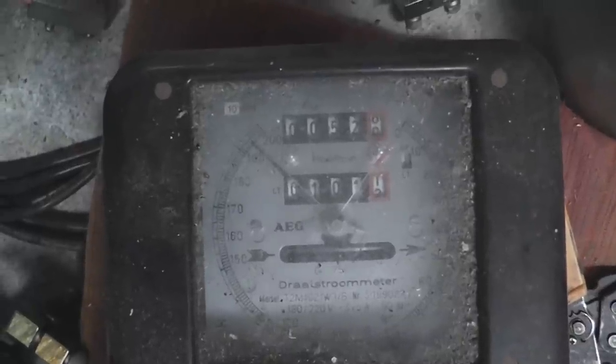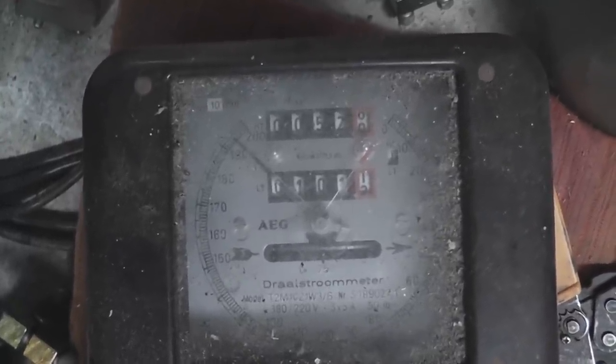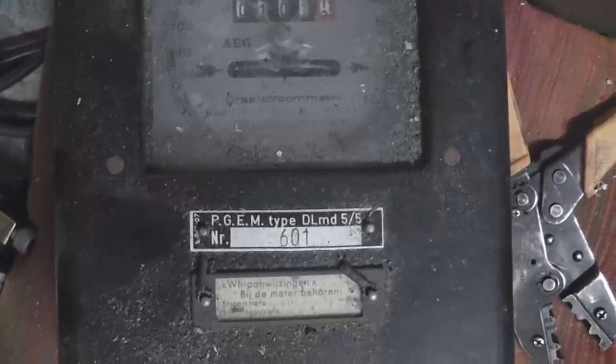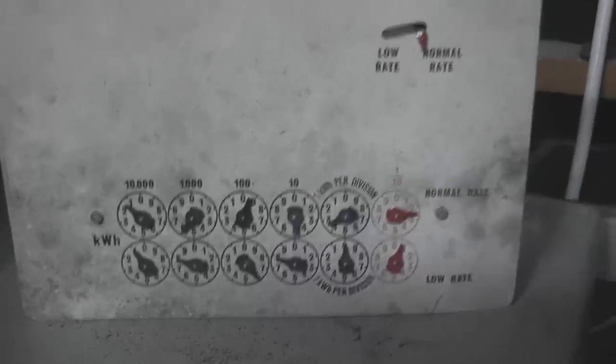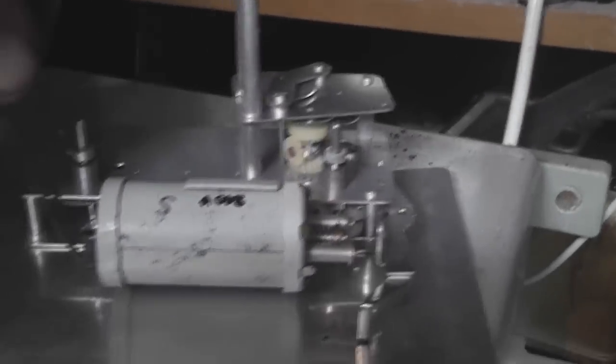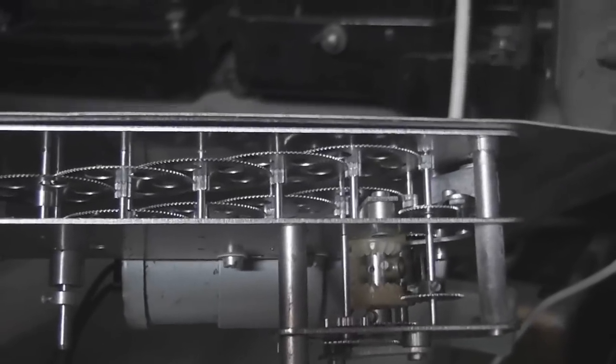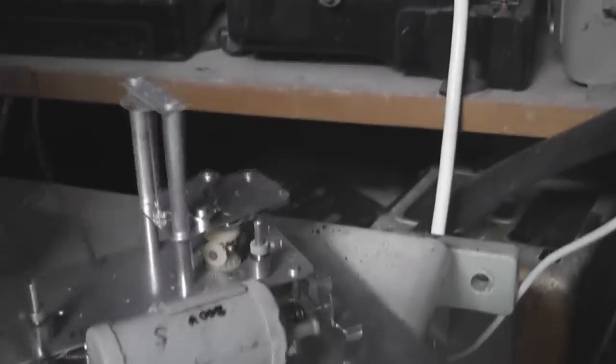A couple of attic finds I did today. This is a 2x8 AEG meter with maximum demand — three tariffs. I'll come back to it in the next video. I also found this 2x8 Ferranti meter. I'll be featuring it at some stage.